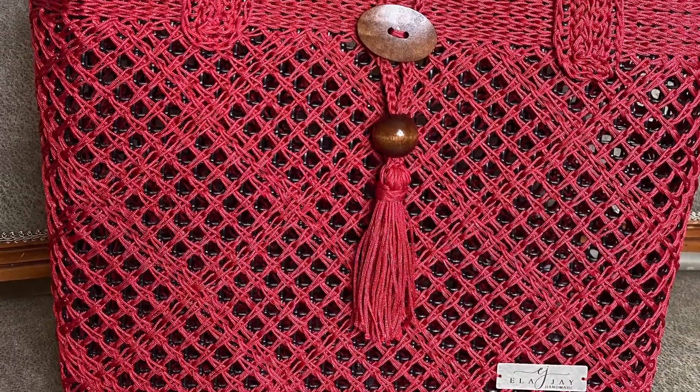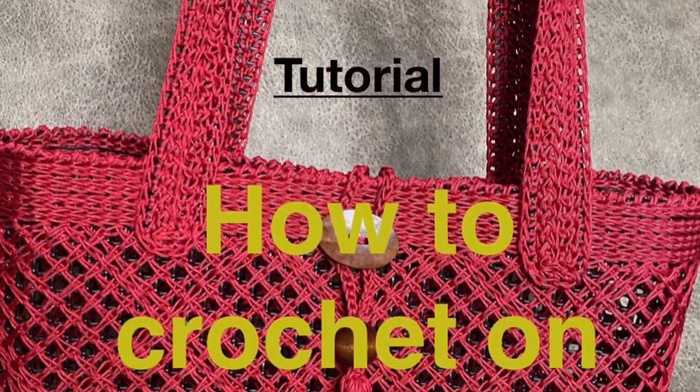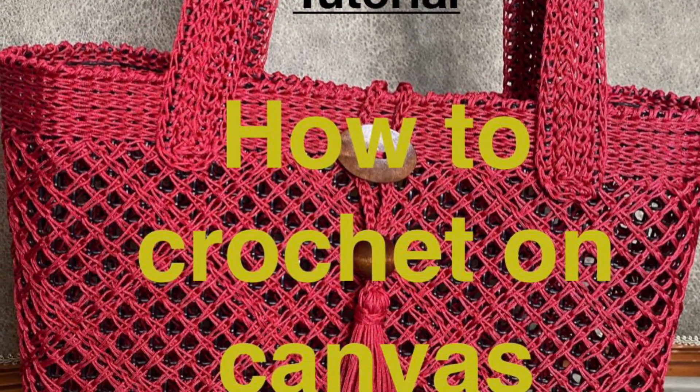Welcome back! In part two you're going to learn how to finish the top edge of the bag and the bottom. Let's get right into it.